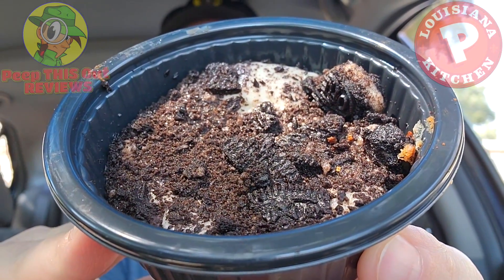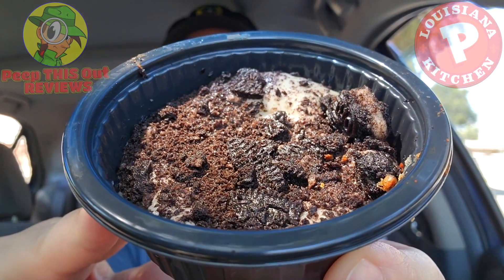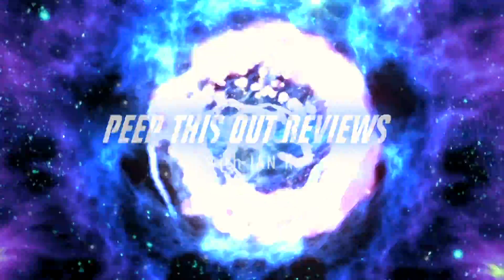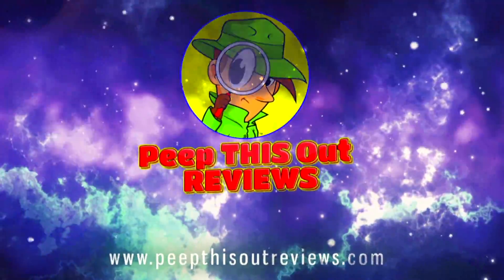So what do you get when you mix America's favorite cookie with some cheesecake action over here at Popeyes? You get the Oreo Cheesecake Cup — and I've got it up next for you here on the channel. Stay tuned because I'm Ian K and you're about to peep this out. Welcome to Peep This Out Reviews with Ian K. Stay frosty.